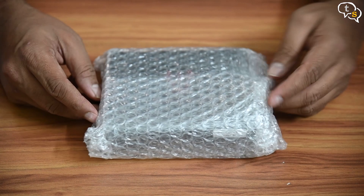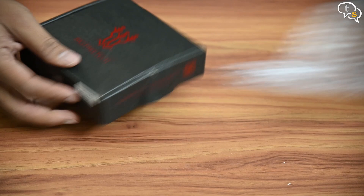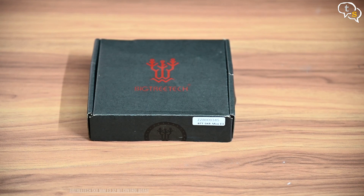Here's the SKR Mini E3. I purchased this off Bigtree Tech's website. It's been sitting on the shelf since mid January, and at last I got around to installing it.